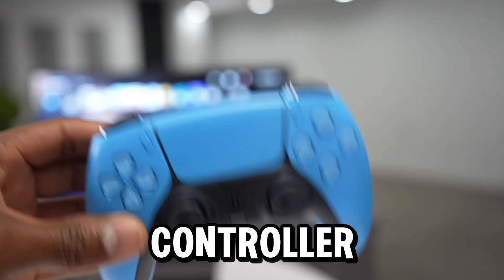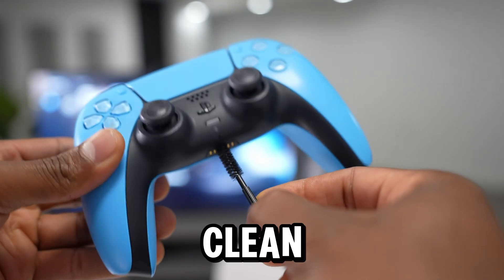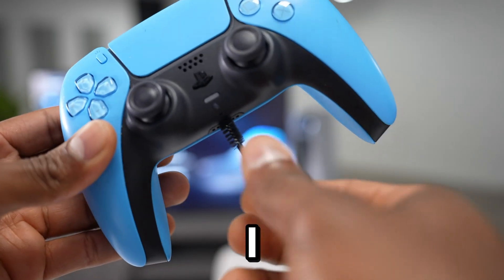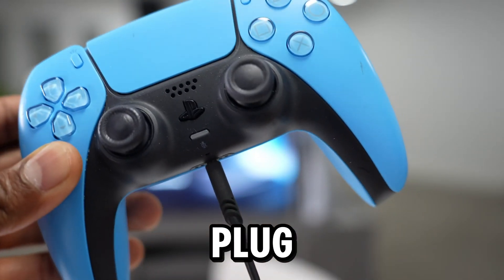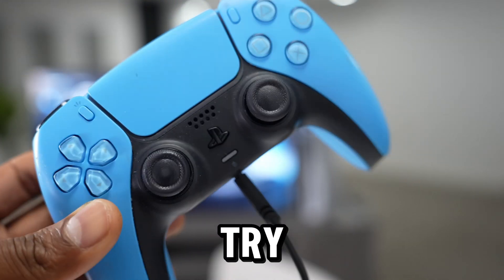What you have to do next is make sure your controller's audio or headphone port is clean. I'm going to use this cleaning tool I got from Amazon — it's really easy to clean that up with it. After you clean it up, plug in your headset and try to see if it's now working.